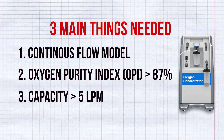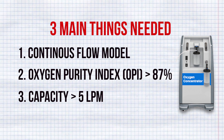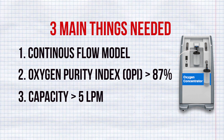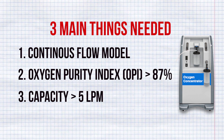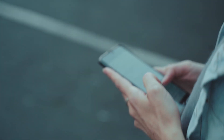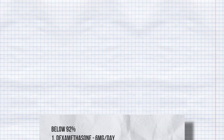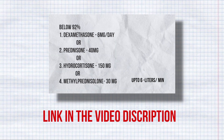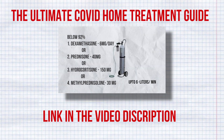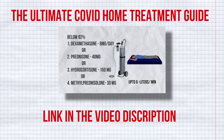The third thing to look for is Capacity. Capacity options are available from 1 LPM to 10 LPM — LPM means liters per minute. A machine with 5 LPM or above will be mostly sufficient. It is always recommended to consult your doctor before buying one, because depending on the condition of the patient, different capacity is needed. I also made another video explaining how much LPM should be maintained at different stages — I will leave a link in the video description below.